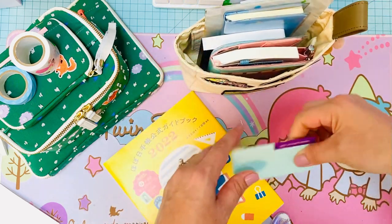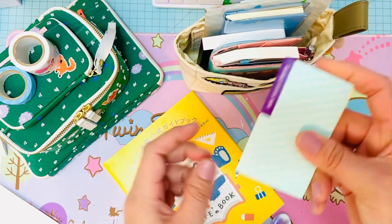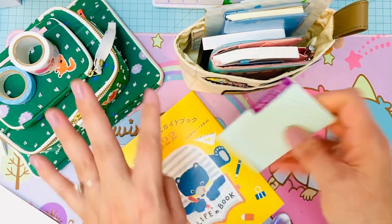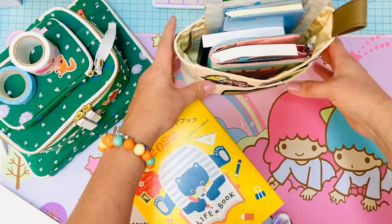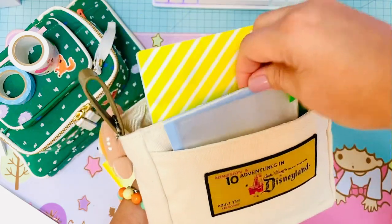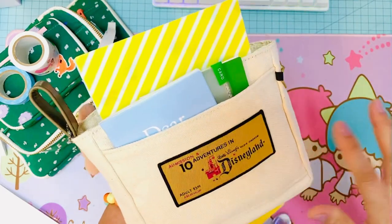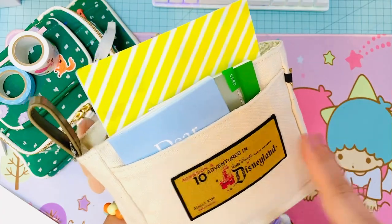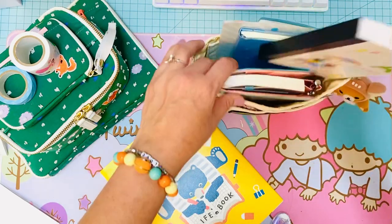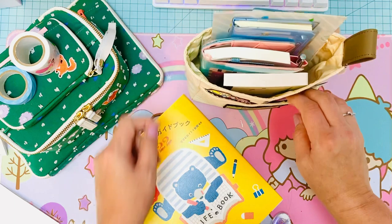I got some of the little Hobonichi double-sided stickies, and I'll put those inside my art journal for on the go. You can see everything just fits in there quite nicely. This pocket really holds so much - you can use it to protect your Hobonichis, but it's also a great little organizer that you can toss in your tote.